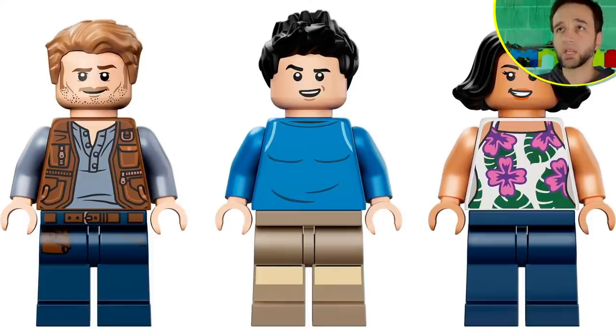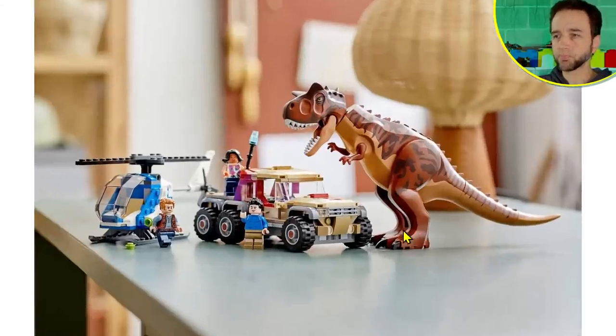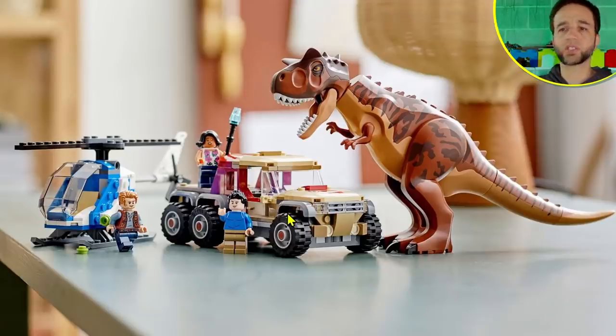This is a closer look at the figures — this is Owen, this is Kenji, and this is Sammy. I like Sammy's torso print; I like the hibiscus flowers I think they're supposed to represent. The lifestyle photo does a good job showing overall what you get and the scaling compared to minifigures and this dinosaur. I personally don't think this version of Carnotaurus is as cool as the first one — I don't like this color scheme and the print they came up with.